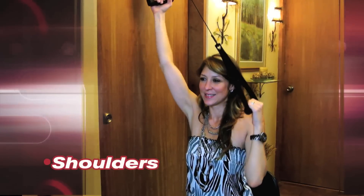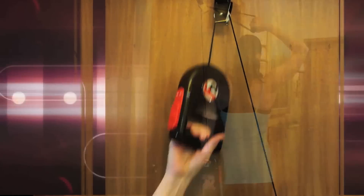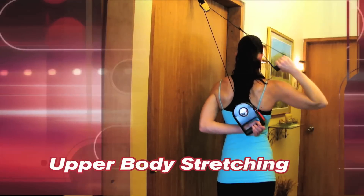It becomes a pulley system for shoulders, arms, and upper body stretching and range of motion.